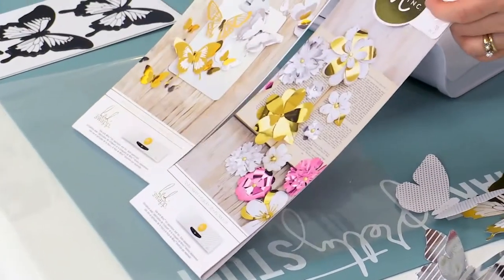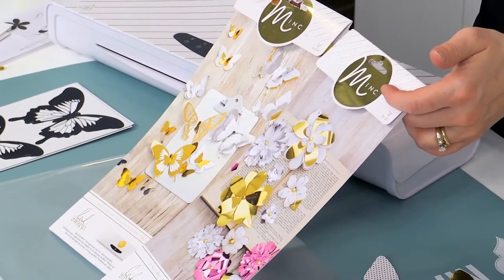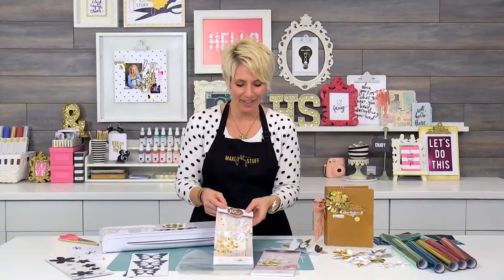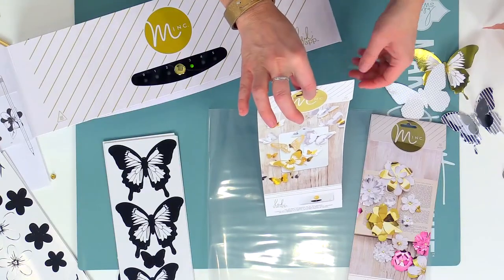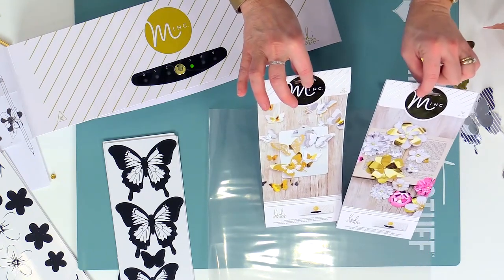Hey there, I'm Heidi Swapp. Today I'm going to tell you that if anybody tells you that life ain't all butterflies and flowers, you can tell them, boom, it is — because today we're going to talk about butterflies and flowers. These two kits are some of my very favorites from the whole collection, and what we're going to have here is 32 different pieces of butterflies, and you get 70 different pieces of flowers.